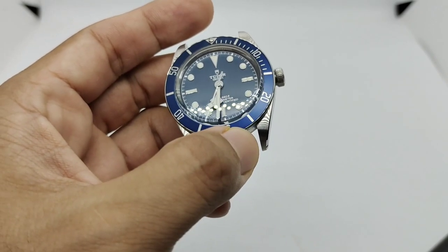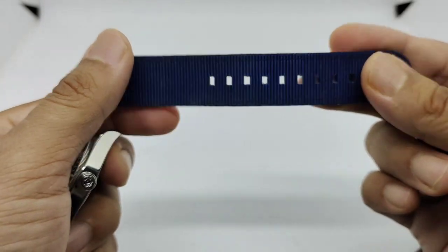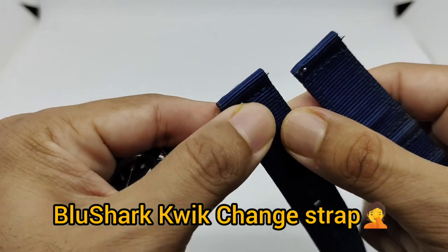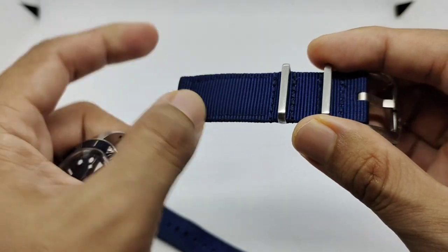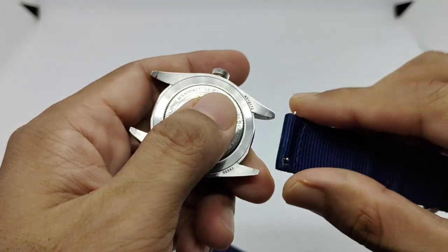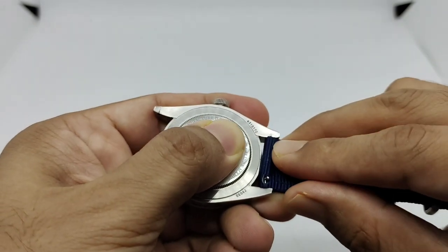I have five strap selections here from bluesharkstraps.com for you guys to see. First up is what I think they call the quick release strap, featuring their canvas and nylon strap stitched together, with quick release pins at the back and a fixed keeper with a brushed buckle featuring the BlueShark logo. BlueShark is one of the OG original makers of this nylon or seatbelt-style strap.